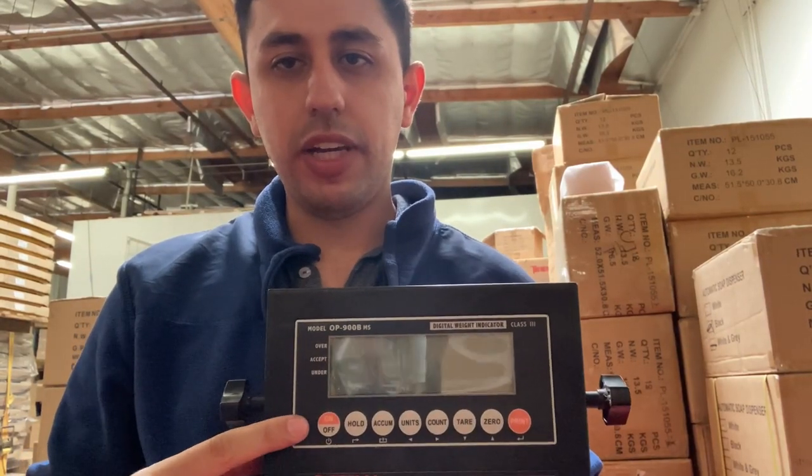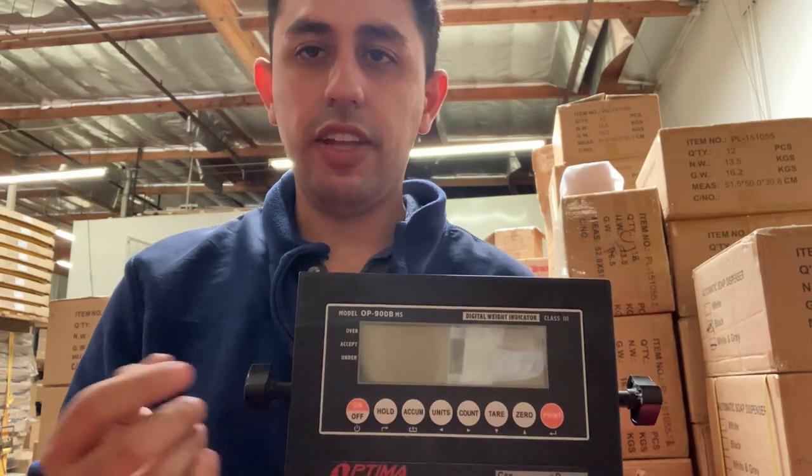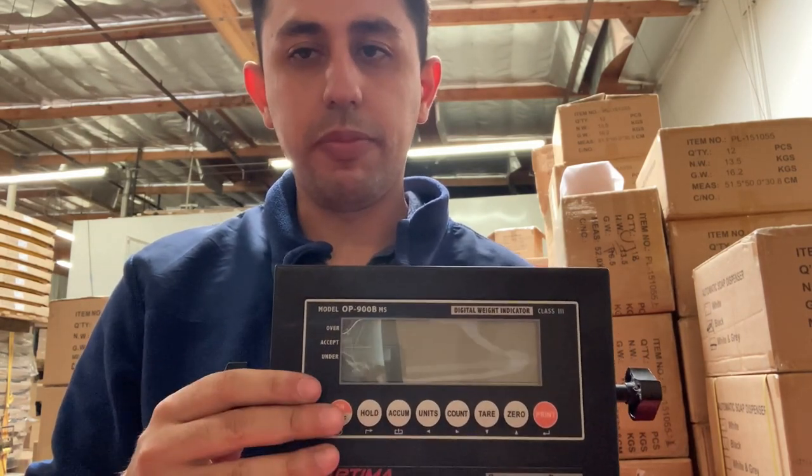This is to replace the keypad on the OP900 — it could be the OP900MS, SS, SL — any of them should be fine, and the video should help you out.